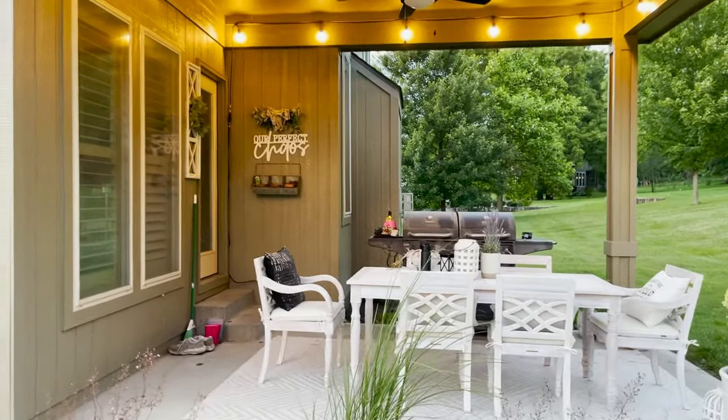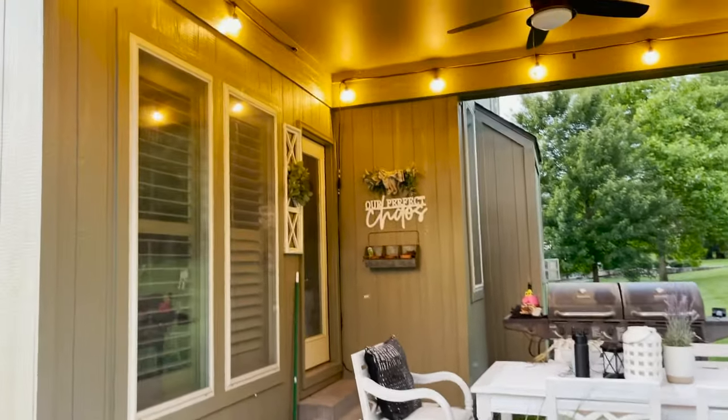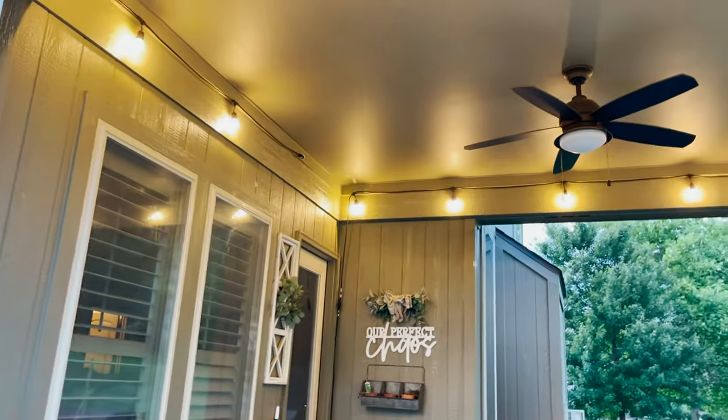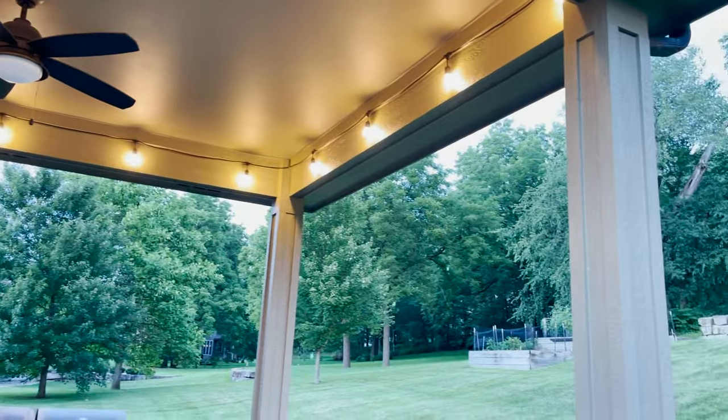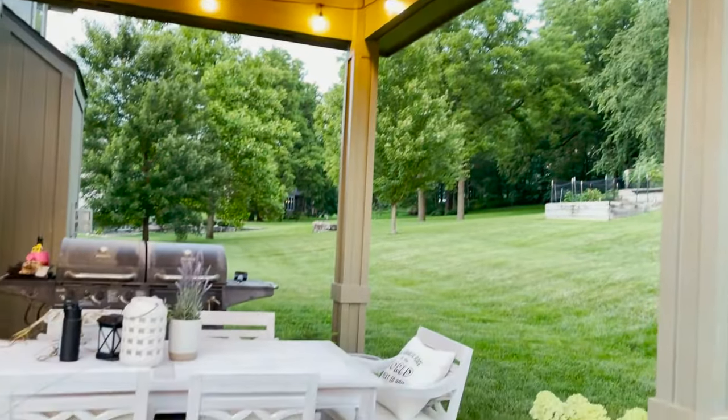I know a lot of you guys want to do a video of the lights that I set up here. Here are the outdoor spring lights — we just have it all siliconed out here so it looks really adorable.